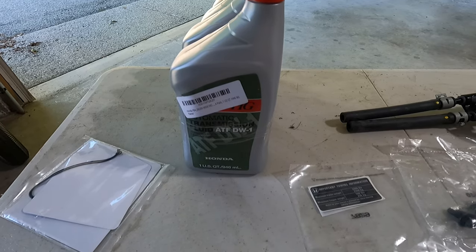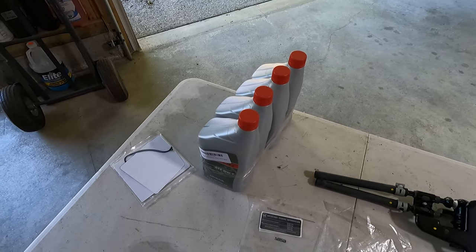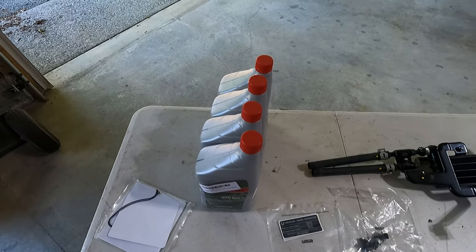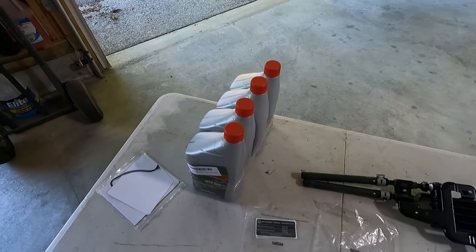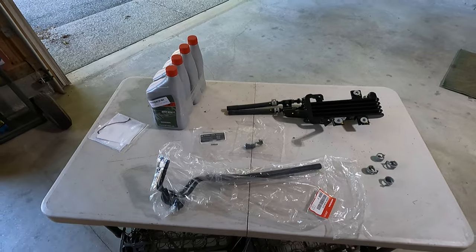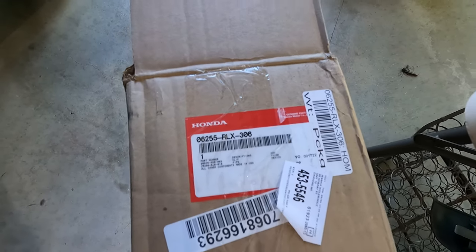The kit also comes with a sticker that says you can tow 5,000 pounds to put on your trailer hitch. This is the OEM Honda transmission fluid for the six-speed — I bought four quarts of that. I'm going to make sure the transmission is full when I put the oil cooler on and have some left over just in case. You're not going to need four quarts to put on the transmission cooler, but it's nice to have around. I'll let you know exactly how much I actually use when I get to that point in the video.